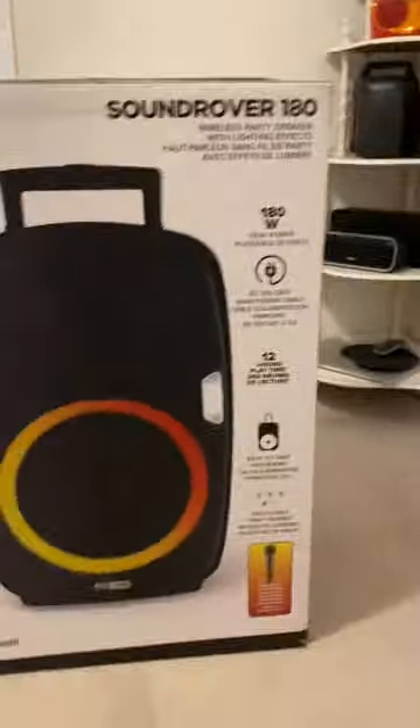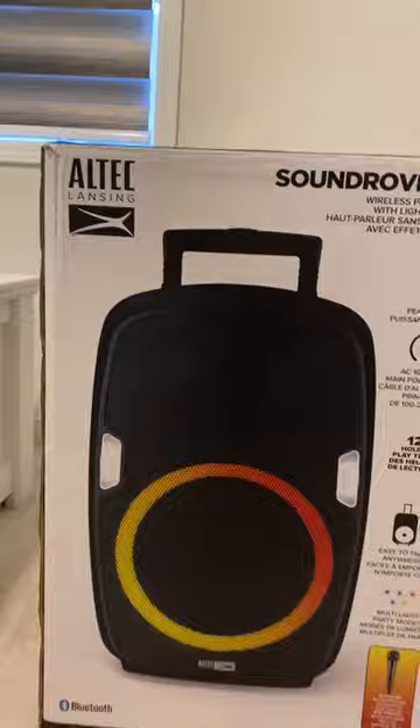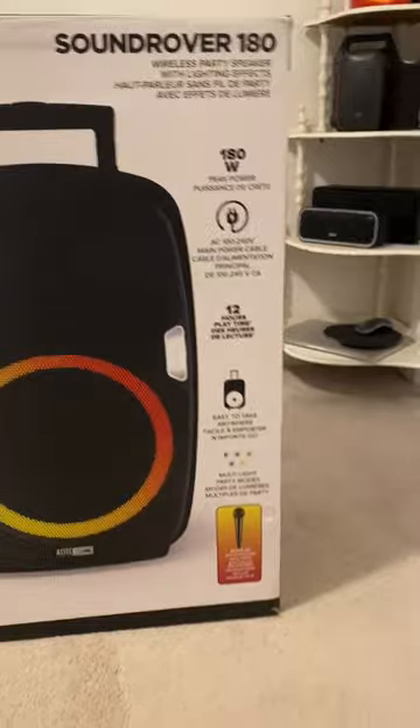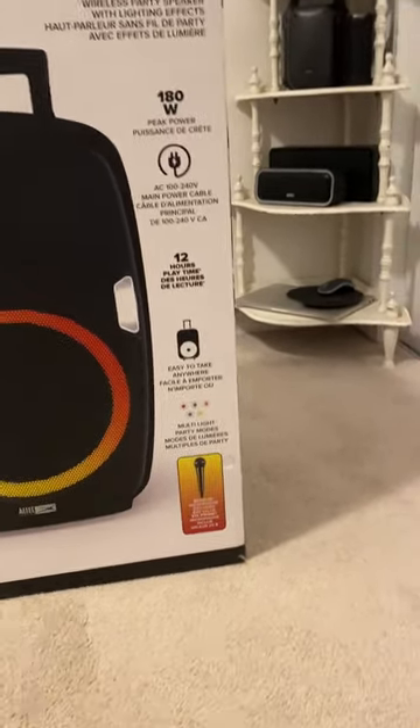So this is the Sound Rover 180 — it's huge. 180W peak power, AC 100 to 240V main power cable, 12 hours of playtime, easy to take anywhere, multi-light party modes, and a bonus microphone included.